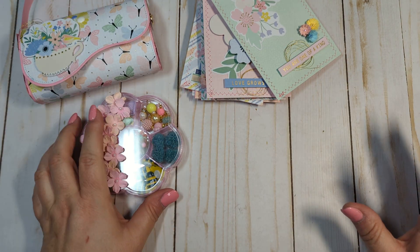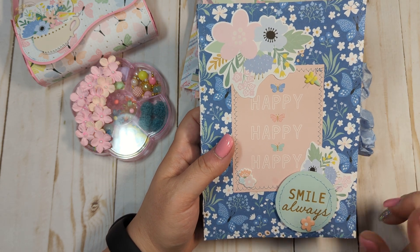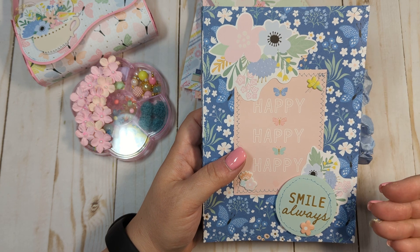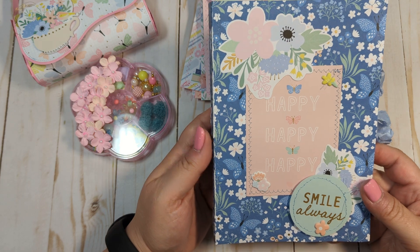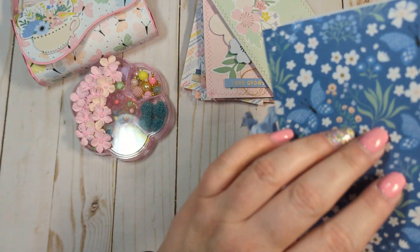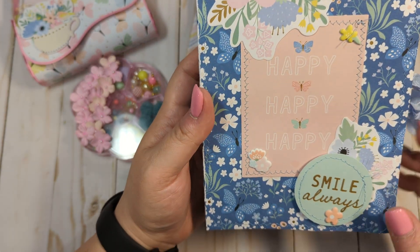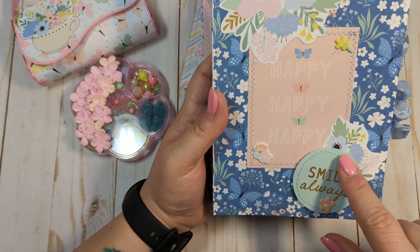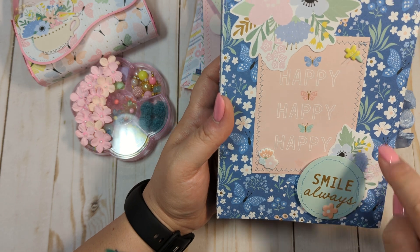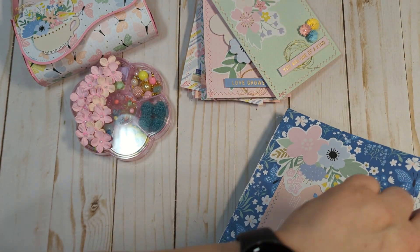The next project was supposed to be an embellishment box holder — a little book. I followed the tutorial from Tony over at Craft Purge, following the measurements exactly, but when I went to put the Dollar Tree embellishment box inside, it doesn't fit at all. I'm not sure what I did wrong. The paper also cracked when I folded it, which upset me. But I still think it's a pretty little book — I stitched it with blue thread and embellished the front with a 'Happy Happy Happy' ephemera sentiment piece, florals, and puffy florals.